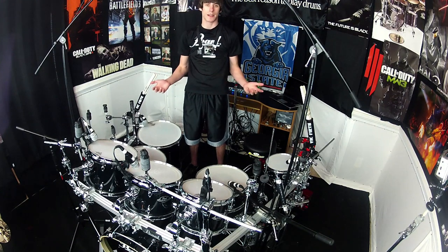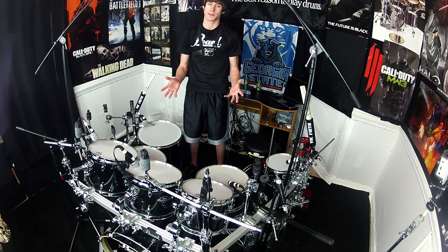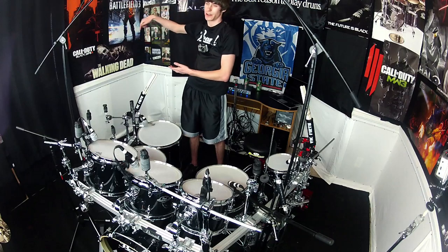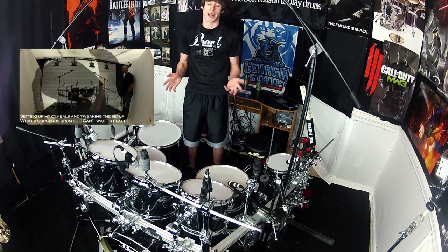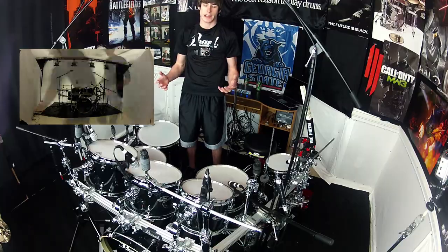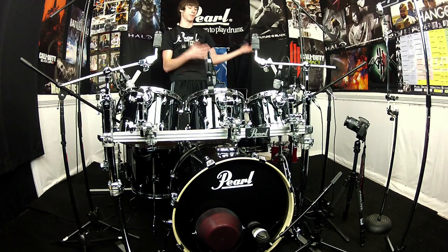I went up there to try it out and it's a huge honor to be part of the advertising campaign for the new exports and to play such a cool drum set. If you want to see that vlog video, you can check it out. But the main thing is I went up there to check out this drum set and it has to be better than my old Export — it has to sound better, look better, be an awesome kit — for me to want to play these instead.